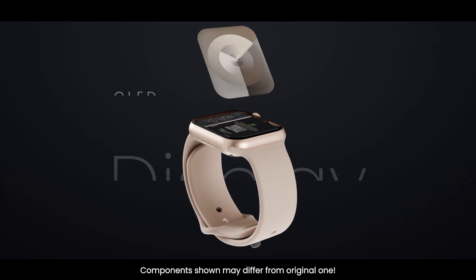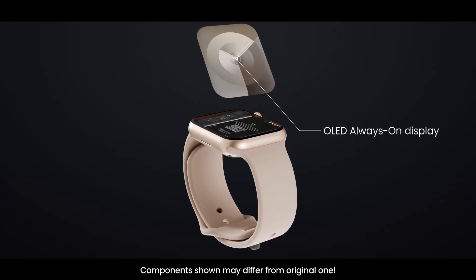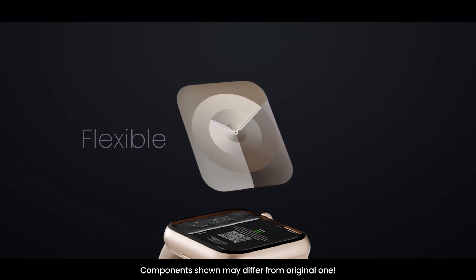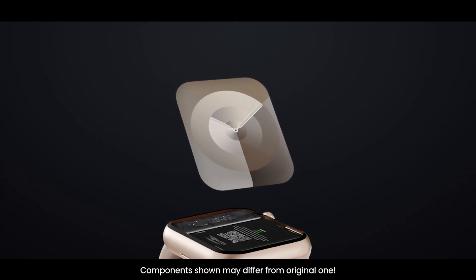Just below the glass lies the OLED display panel. This is an edge-to-edge, wide-angle OLED always-on display — extremely bright and efficient. It can reach very high brightness for outdoor visibility, yet remain dim and gentle in low light. The display is flexible and thin, and it's the part that shows you your apps, watch faces, and notifications in stunning clarity.